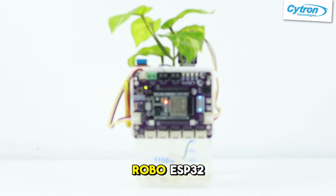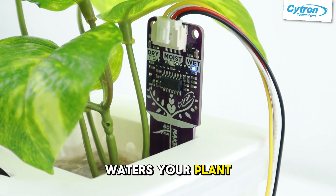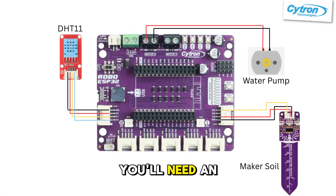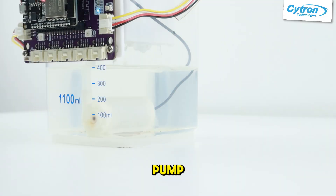Build a smart plant monitor with Robo ESP32 to track soil temperature, humidity, and even water your plant automatically. You'll need a Robo ESP32 with the ESP32, a soil sensor and the DHT11 for temperature and humidity, and a water pump.